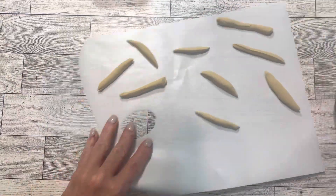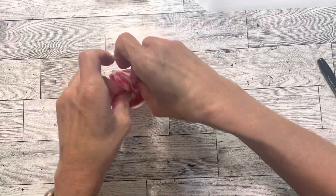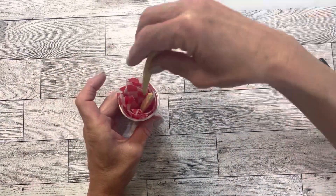Once I have them all shaped, I go ahead and add them to one of these small red solo cups from Dollar Tree, as well as some of this picnic tissue paper from Dollar Tree.